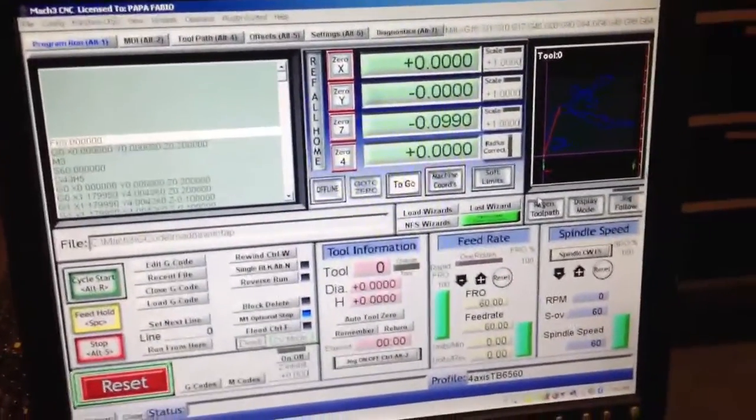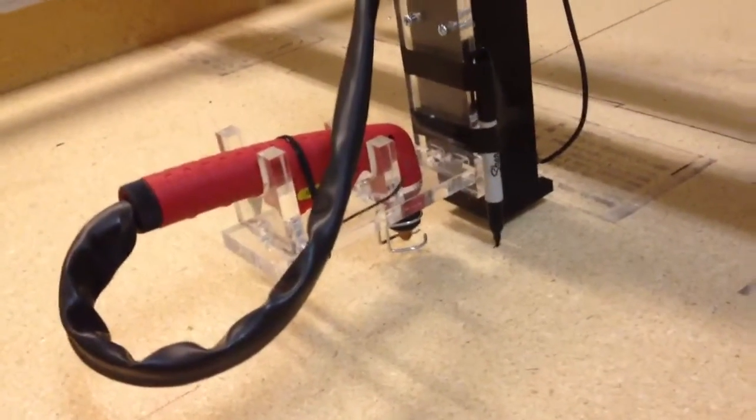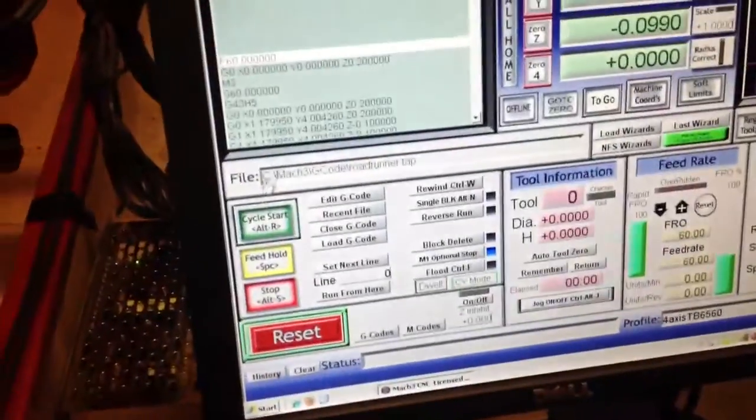All right, here is the first run, just to check stuff out. I have a plasma cutter attached, but of course I'm not cutting anything with it. Let's give it a start.